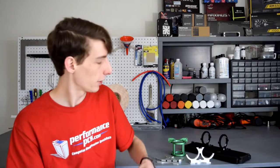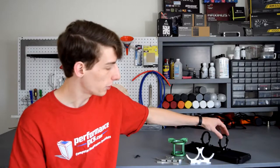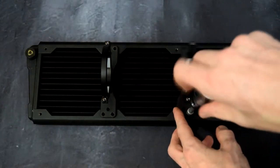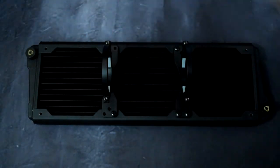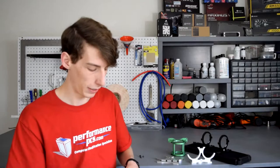They're nice for directly mounting your reservoir pump-reservoir to your radiator. You can do them both with fans or without. Here we have the singles without any fans on them, but if you were to mount them to fans, you'll see that in the video I have of installing them being mounted on fans.